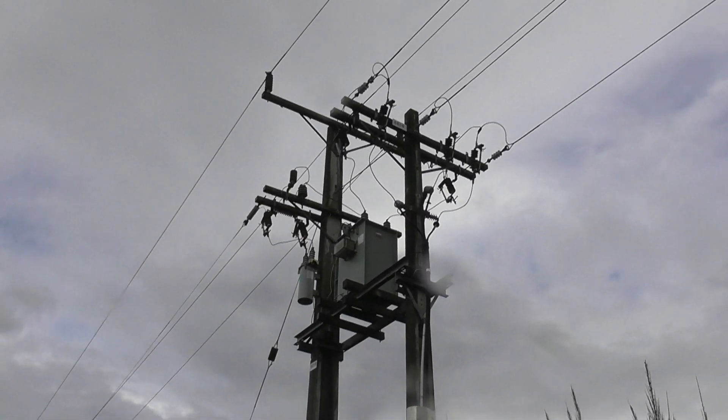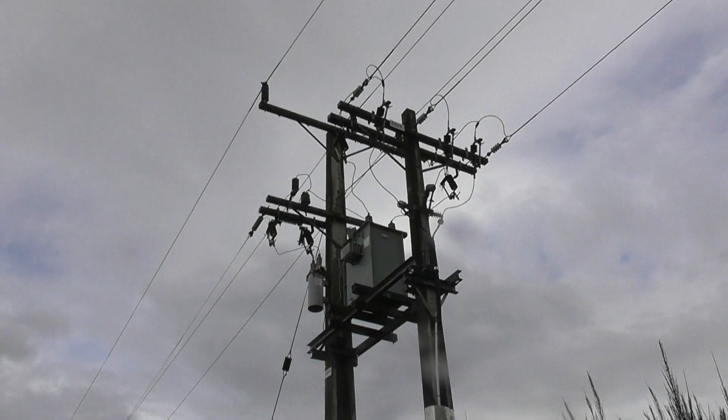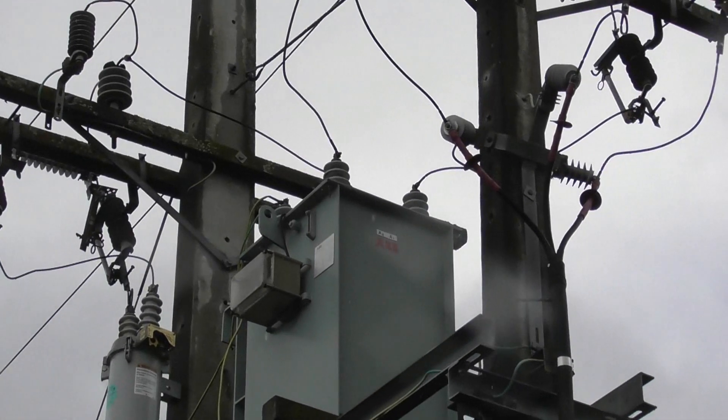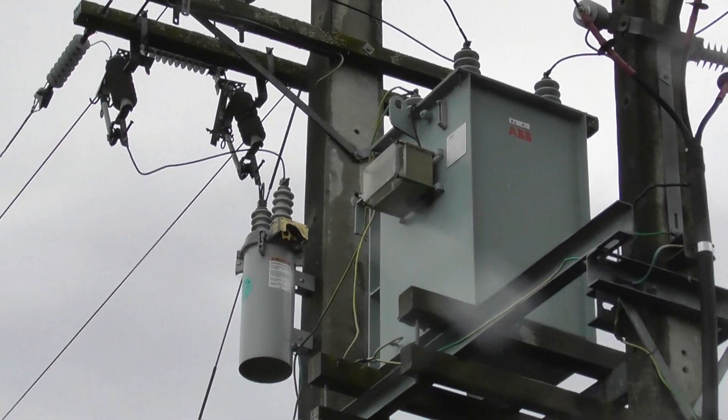Three phases in — oh wait, there's a cable. Two phases in and one phase out.